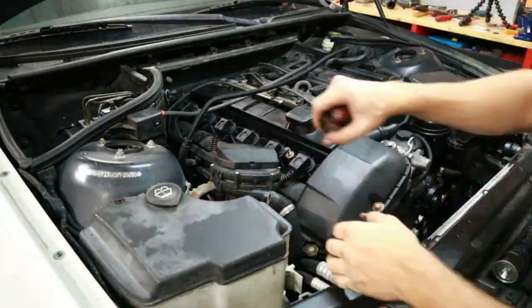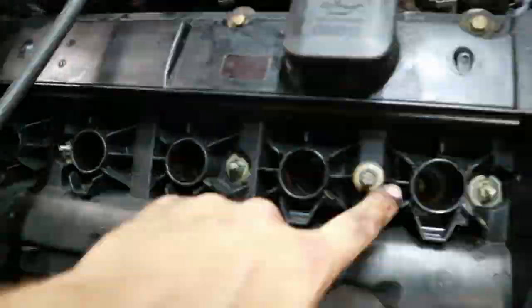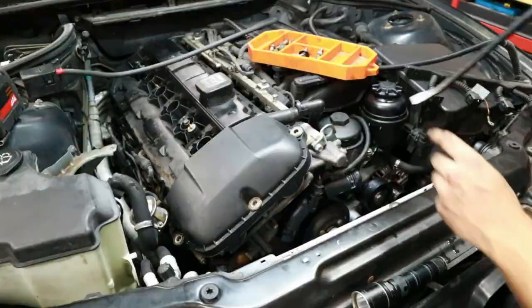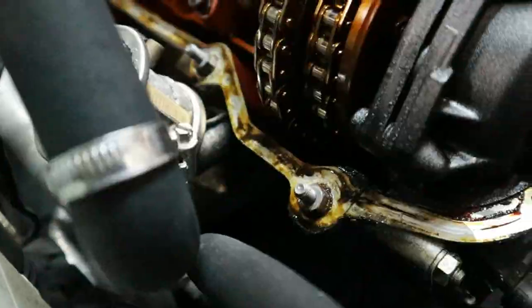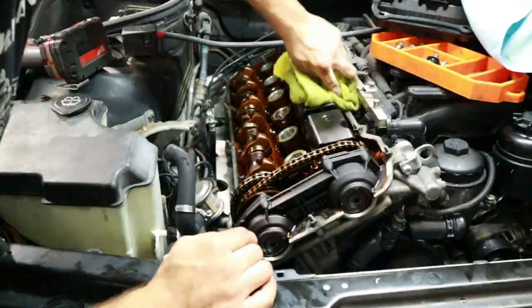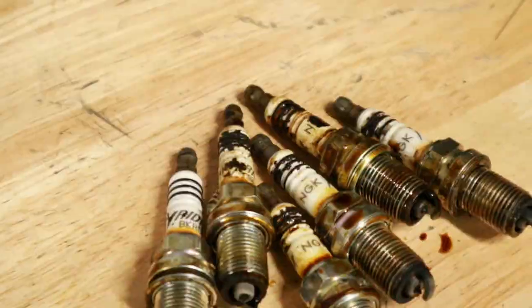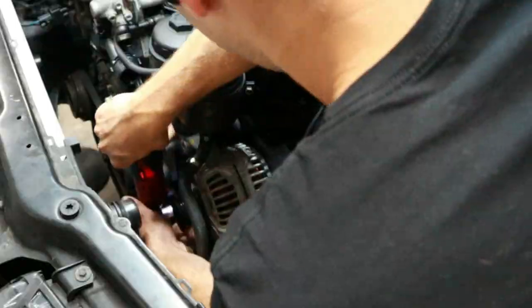The next thing I wanted to tackle was fixing the two most common leaks on the M54: the valve cover gasket and the oil filter stand gasket. Both of these had failed on my car, so they were leaking oil all over the engine and creating a huge mess. It wasn't as hard as you'd think — pretty easy — and you don't even have to remove the intake manifold to do the oil filter stand.